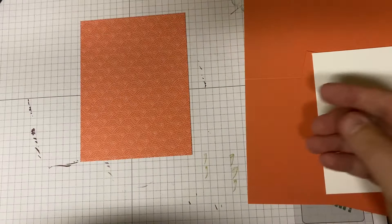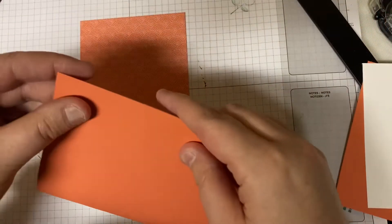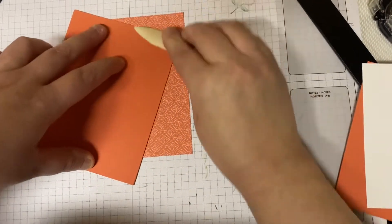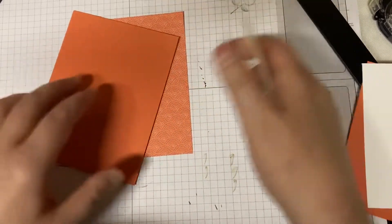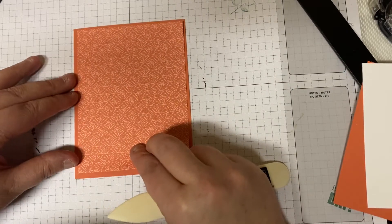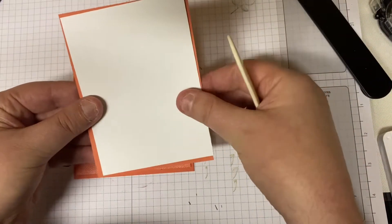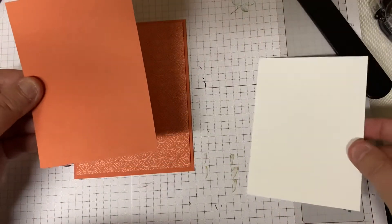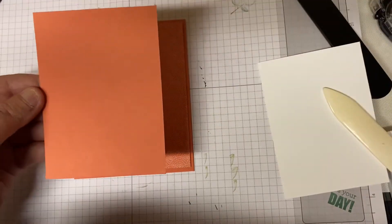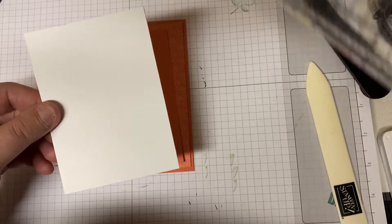This is the card base. As I said, we're using Calypso Coral today instead of Blackberry Bliss — I just wanted to change it up and see what it would look like in a different color, but wanted to use the same designer series paper pack. So that's just going to go on like that. These two pieces are going to layer: this Calypso Coral piece measures three and five-eighths by four and seven-eighths, and this Whisper White is three and a half by four and three-quarters.